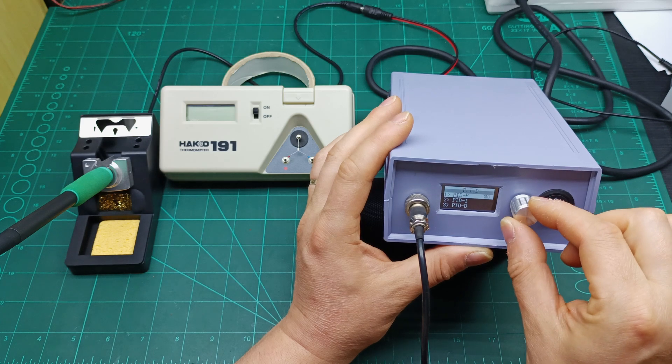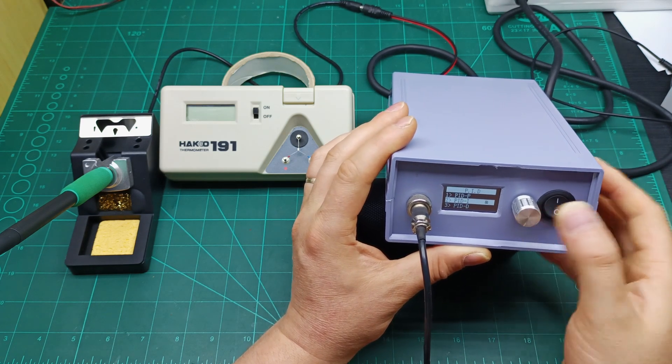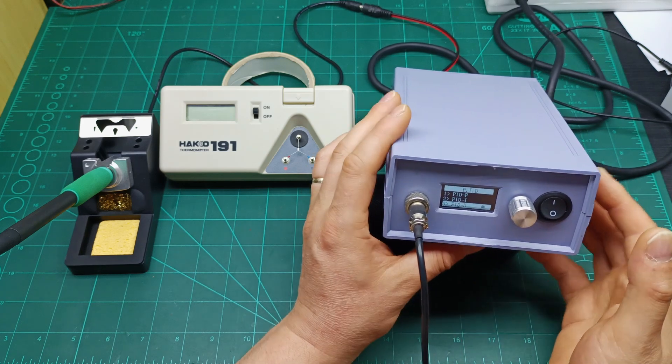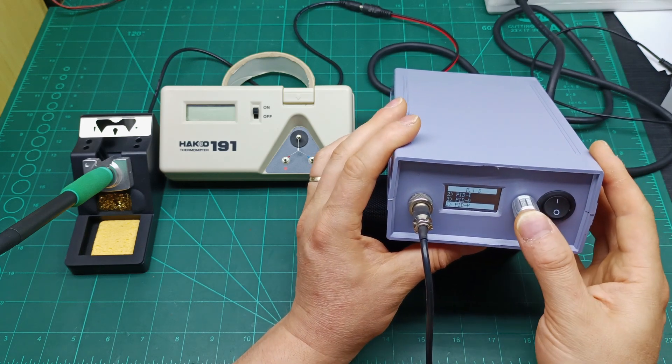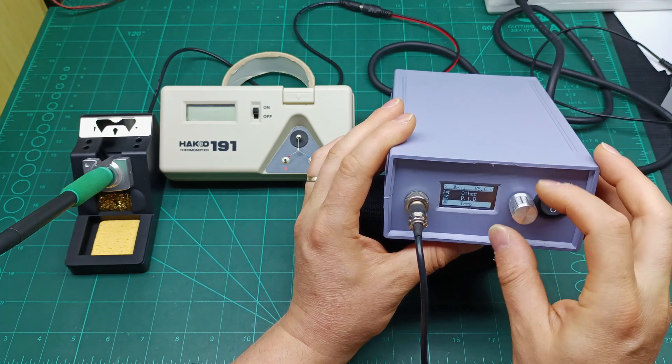You can play with the PID numbers as you like. I leave them all at 20 as they were from the factory. Beyond that, there's nothing else you need to set up on this soldering station. A long press will take you back to the normal display.